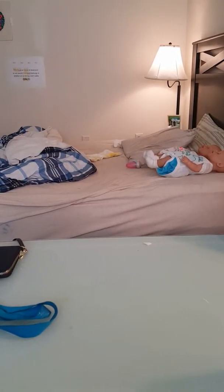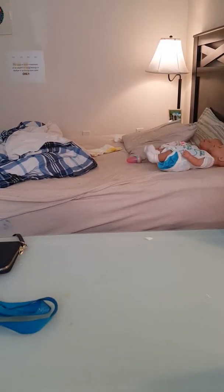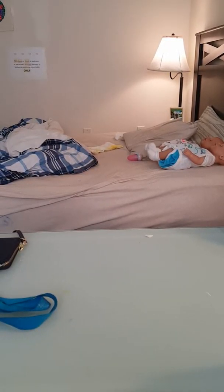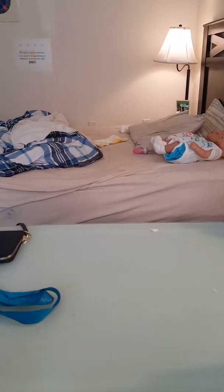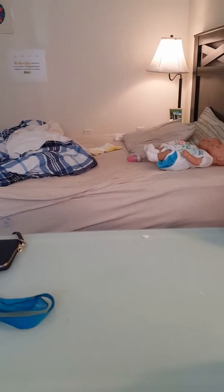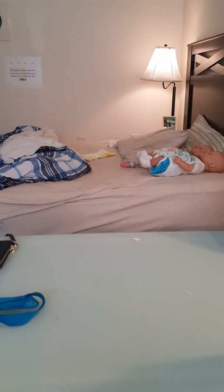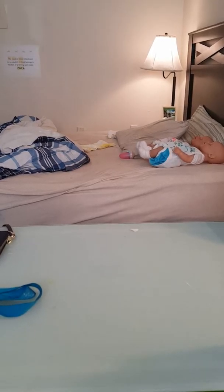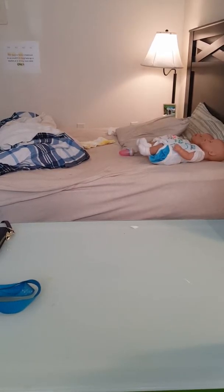Then I tried lotion and water, which after a while it would cause them to become congested, and once they become congested nothing goes through them. I tried fabric softener and got the same results as the lotion.